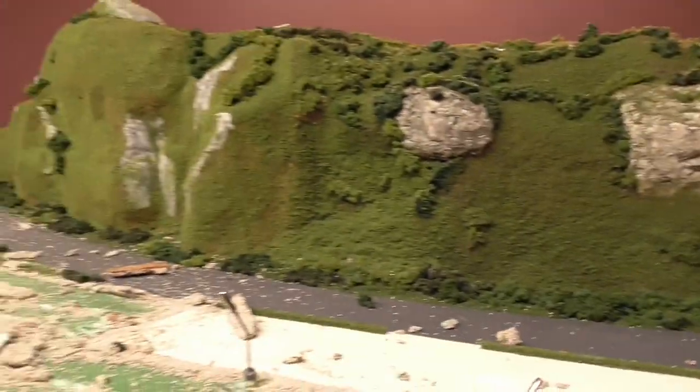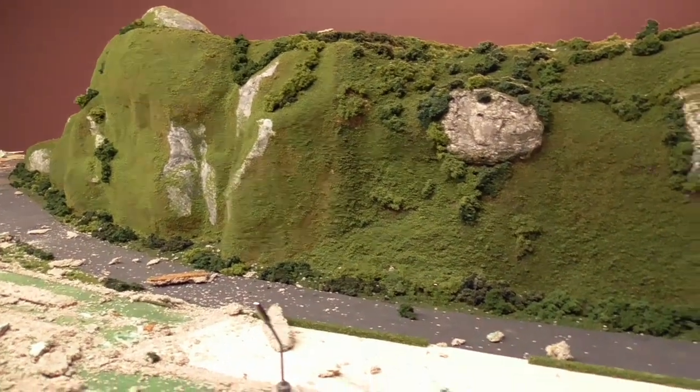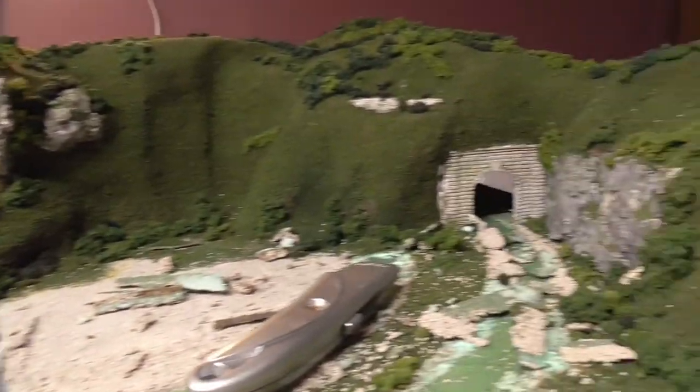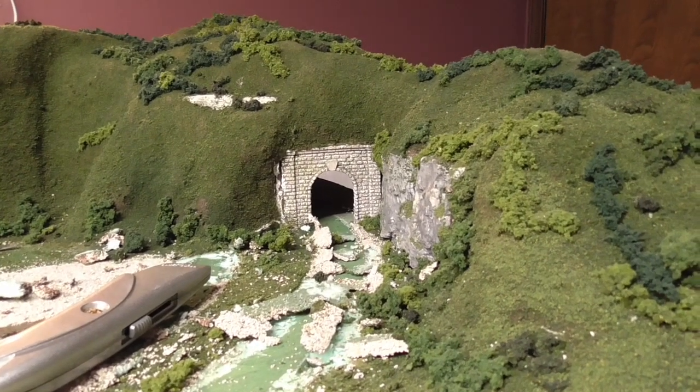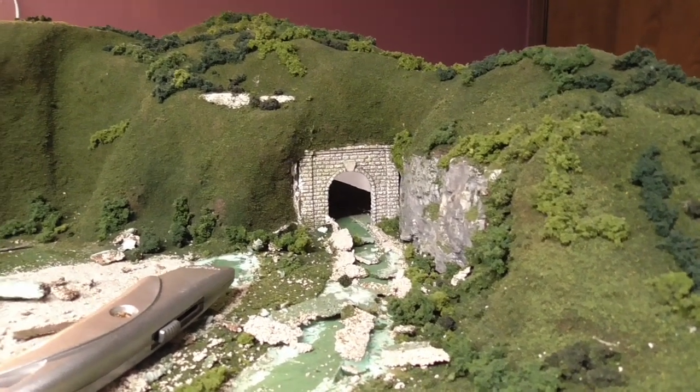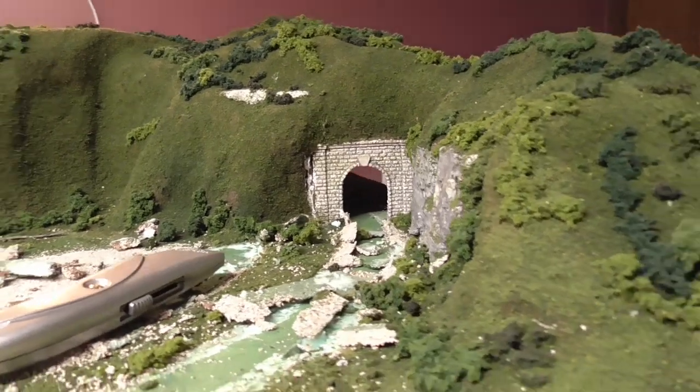I don't know if I'll save any of these rock formations — I might try. We'll have to wait and see. I'm definitely going to try to save the tunnel portals, but I'm definitely going to have to bring a saw in here and cut around through this to see if I can get through it.